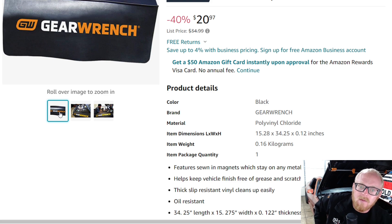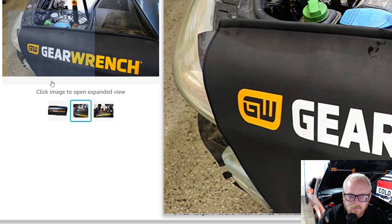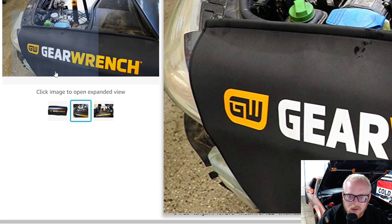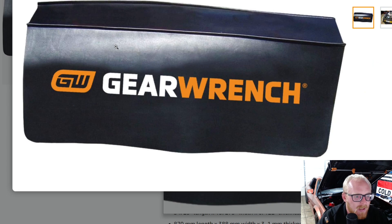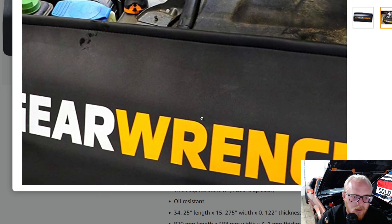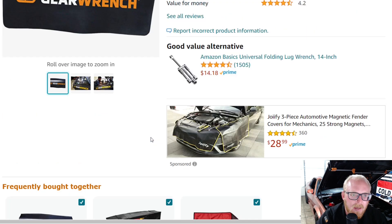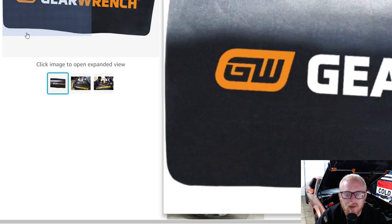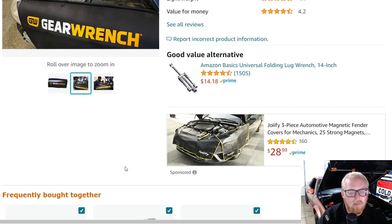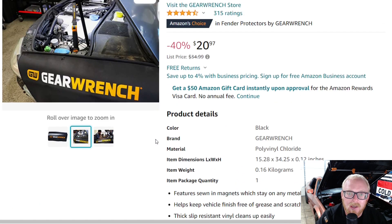This is at $21, down from $35 — I think it normally sells for about $28. It has 4.5 stars at 315 ratings. There are a couple different versions; this one looks almost cloth, but it's actually polyvinyl — so oil resistant — and it comes with a one-year warranty. The Matco version I have is basically identical. There are many other fender covers on Amazon, cheaper and more expensive. But I think this is a pretty good deal at $21.